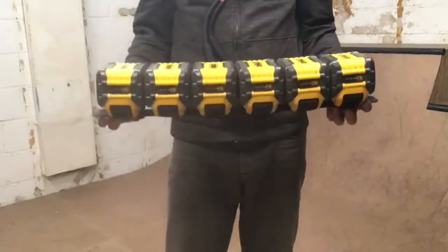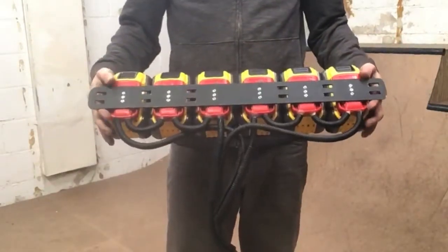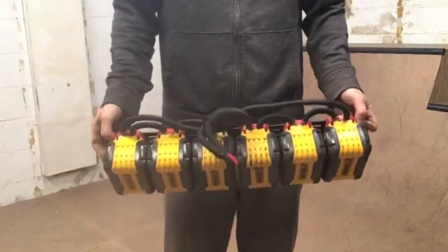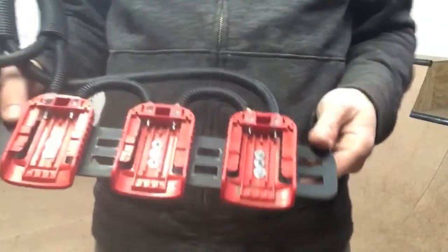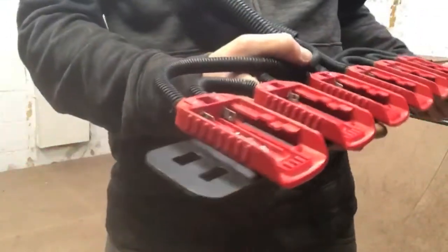I made a power bank for my electric drift trike. It holds six DeWalt 20 volt max lithium batteries. I used the red caps that come with the batteries and riveted them to a steel bar.